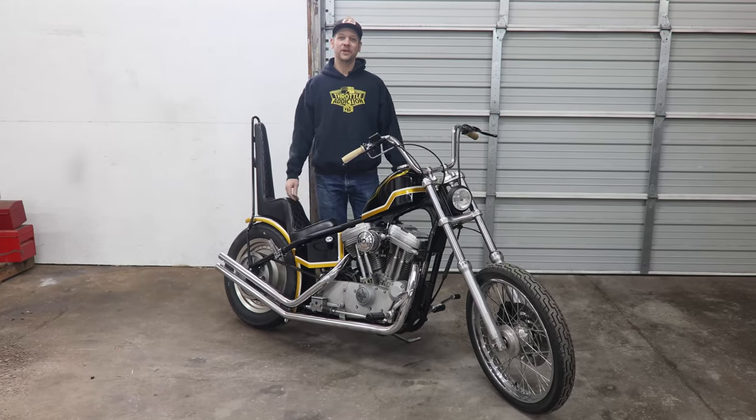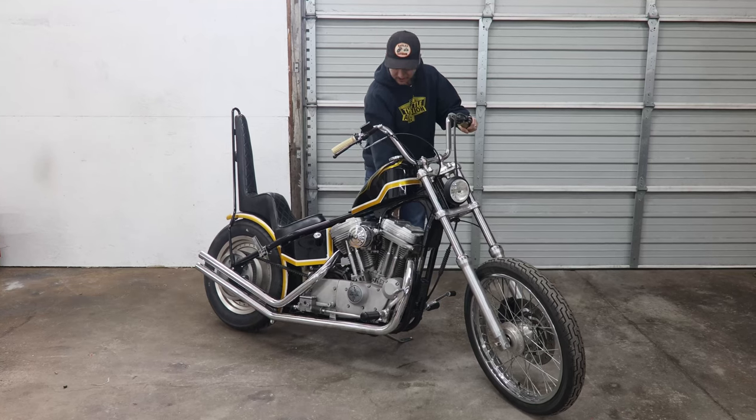And what would a chopper review be without firing it up and letting you guys hear it? So let's let her rip.